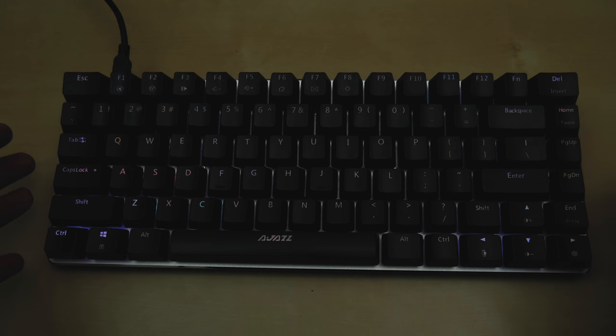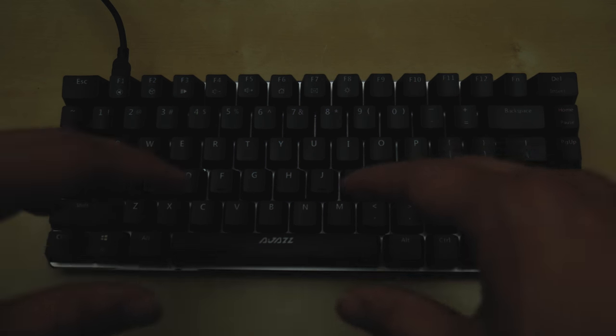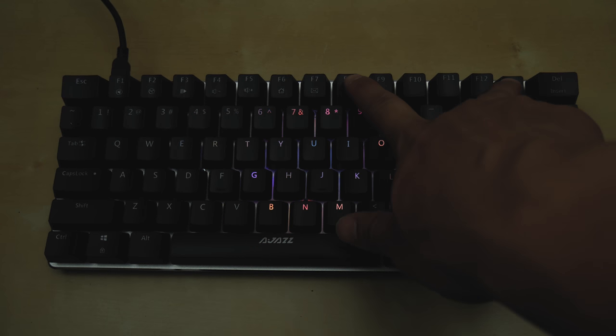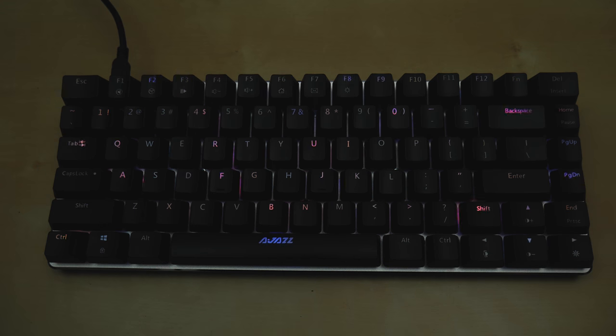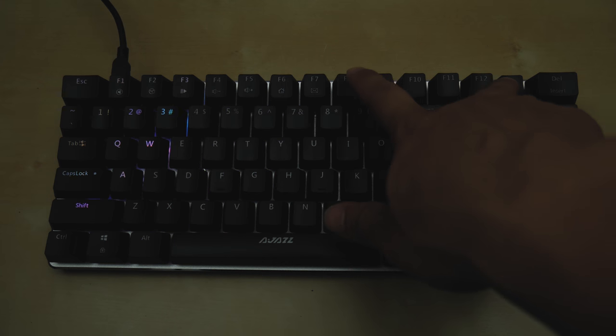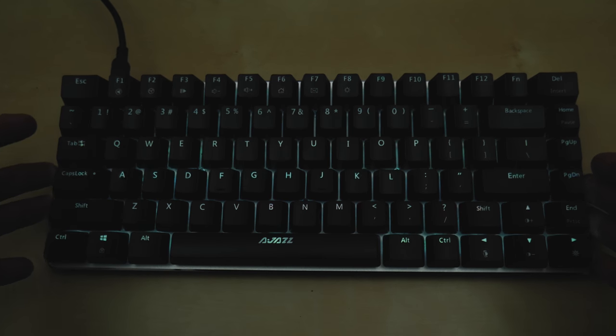Now let me demo all the quick lighting modes. The keyboard is in RGB mode — keys are cycling through different colors. Right now it's in a ripple effect doing its own demo. To change the lighting mode, just press Function + F8. I've dimmed the lights a bit — here's a sprinkle stars effect, then a wavy back-and-forth mode, and then a changing color flicker. The flickering you see on camera isn't present in real life — that's just the camera.